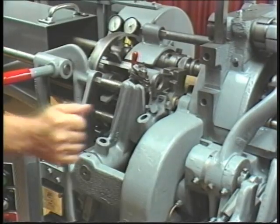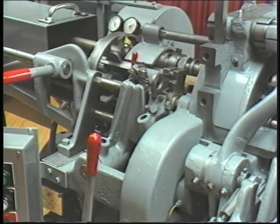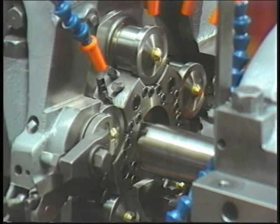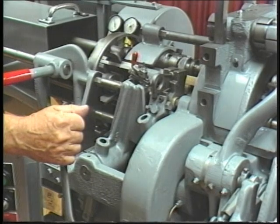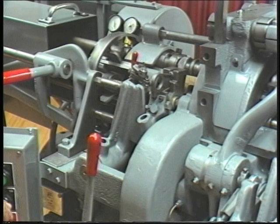To disengage the starting clutch, move the clutch lever back to the right. This will stop the machine cycle. It is very important to disengage the starting clutch before the machine is switched off or stopped. Always disengage the starting clutch before turning off the machine, although in an emergency, the stop button may be used.